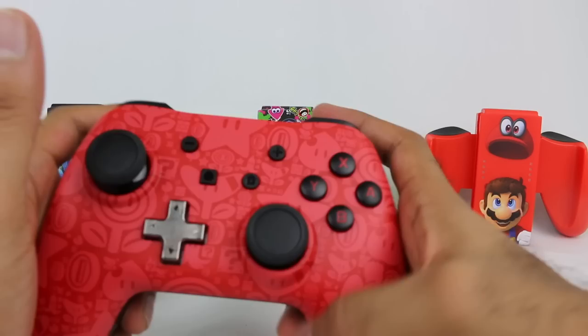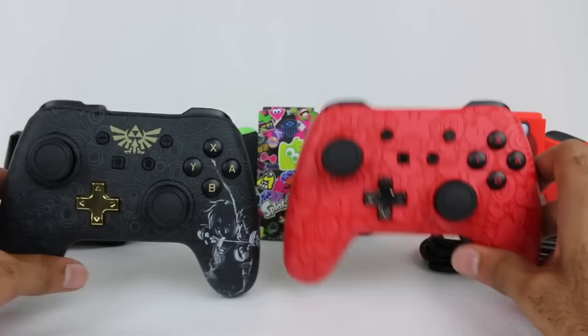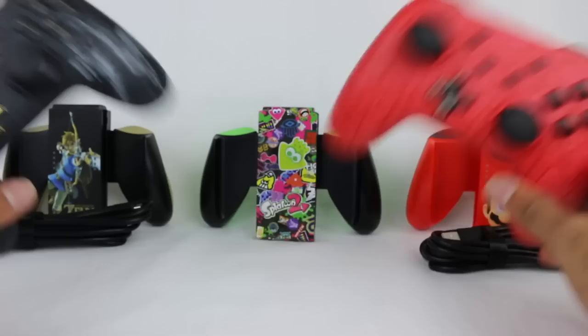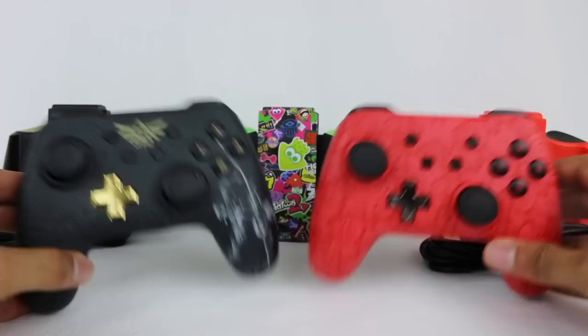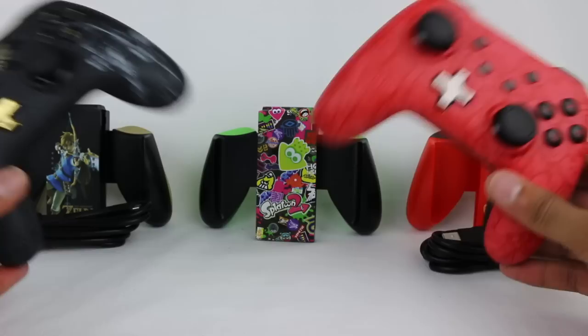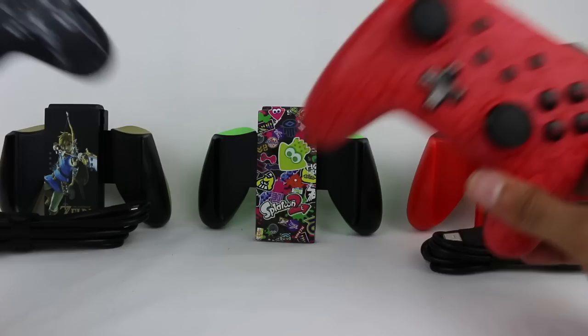I don't know how much I'm going to use some of these specific controllers, but I think they look really slick — they're awesome as collector's pieces for sure. I am collecting all of the Joy-Con colors, at least so far. As for the Power A controllers and Joy-Con grips, I'm not planning on collecting all of them, but I might get the ones I really like. If they release more in the future — which I'm sure they will — let me know in the comments below. Hopefully you enjoy this unboxing video. These definitely look really, really cool and I'm excited to truly try these out.